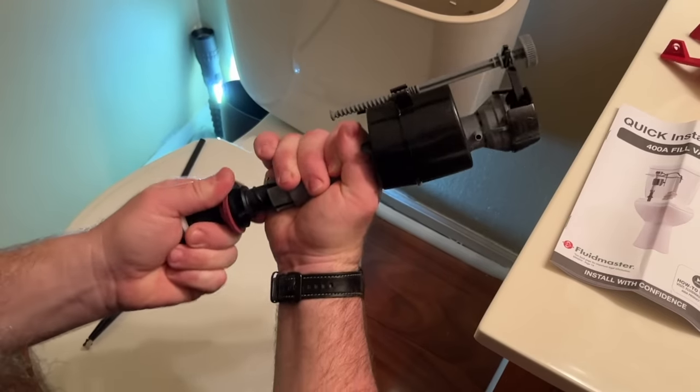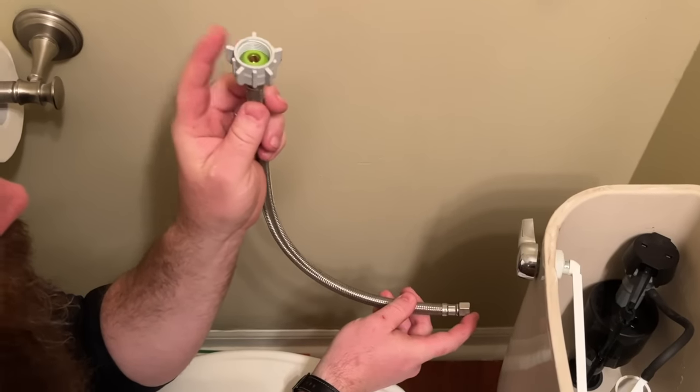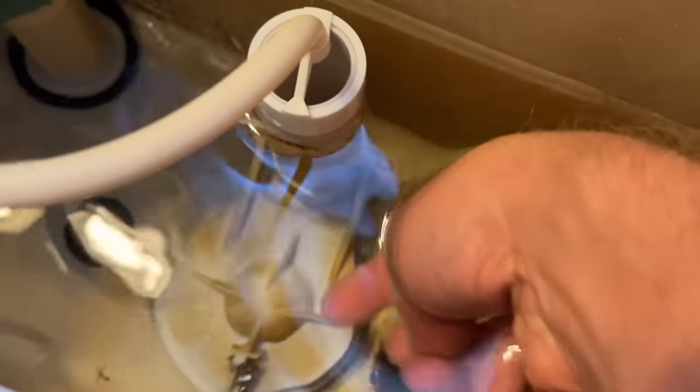We're going to cover everything from testing for leaks, to replacing the flapper, replacing the fill valve, and even installing the water supply line at the back. We won't cover replacing the overflow tube and flush valve because that involves unbuilding the toilet, but we might get to it in future videos.